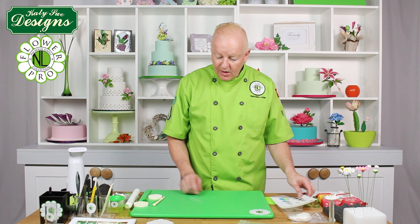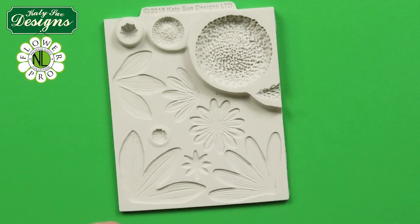The buds and flowers would need to dry, and then once they are dry, we are going to move on to the calyx, which will be the next step coming up real soon.